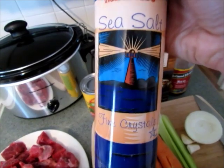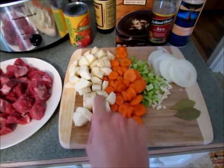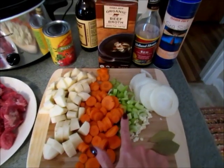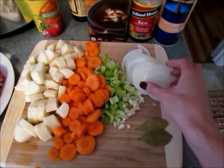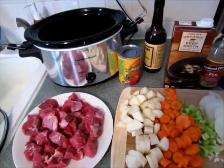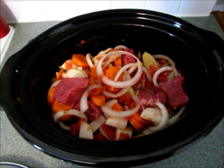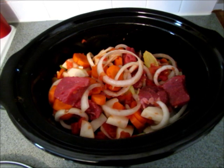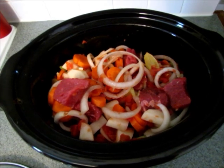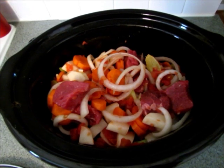I usually add about a half teaspoon of salt. I have my vegetables all set to go — two potatoes cut into one-inch pieces, two carrots sliced, celery sliced, garlic minced, and onion sliced. Everything goes right into the slow cooker. I have all my ingredients in the slow cooker and I'm going to cover it and cook it on high for five hours. Note: you do not need to drain your tomatoes — you'll want the juice too.